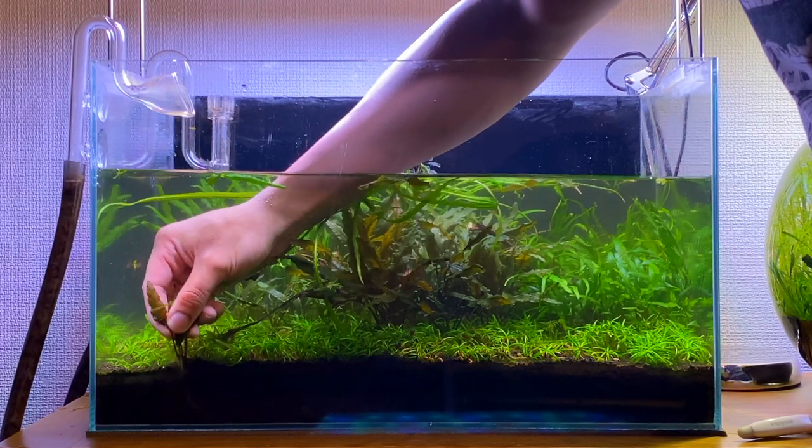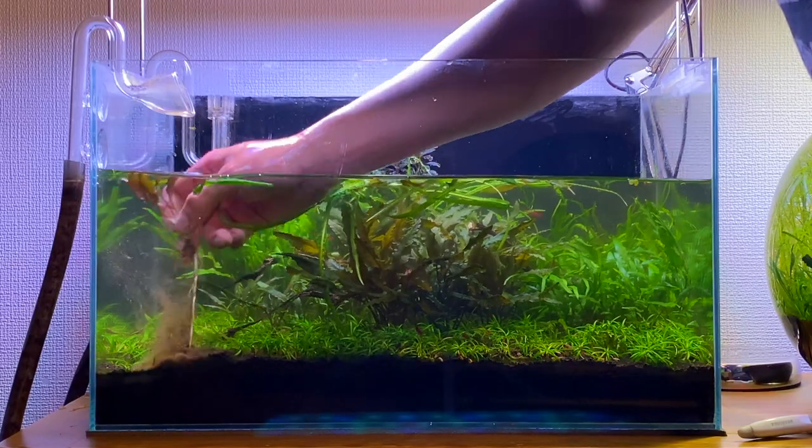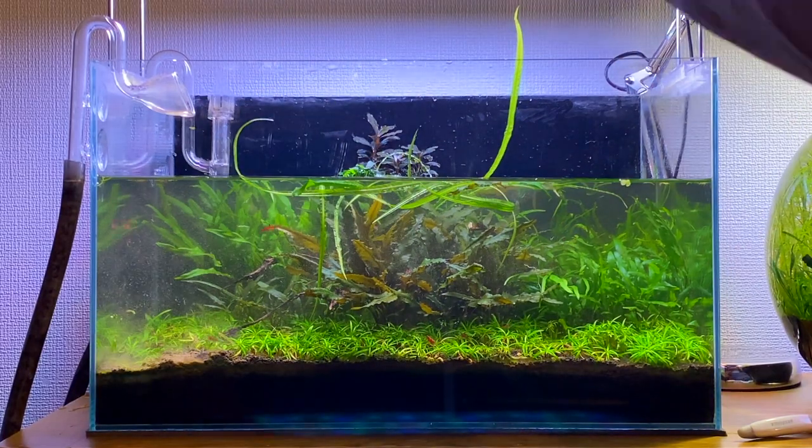You may have noticed this little crypt growing in the foreground of the aquarium. It's sprouted quite far away from the mother plant, so I'm going to replant it near the rest of the other crypt varieties in the mid-ground.